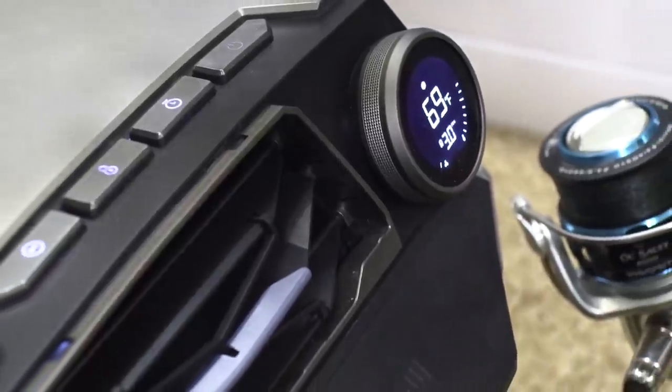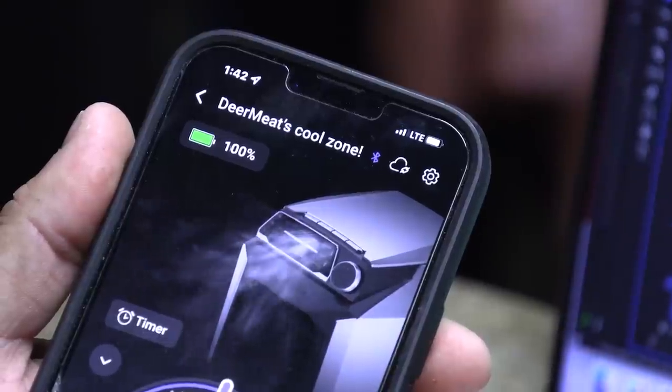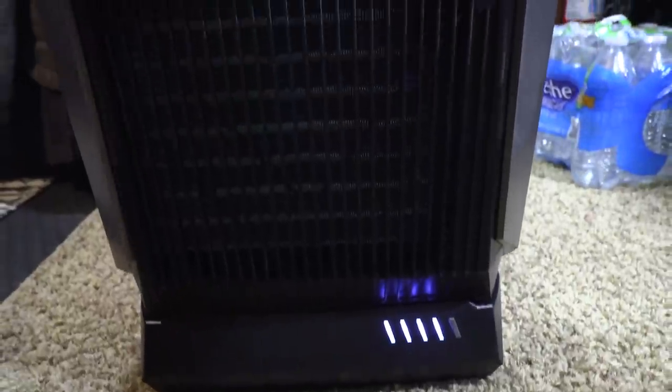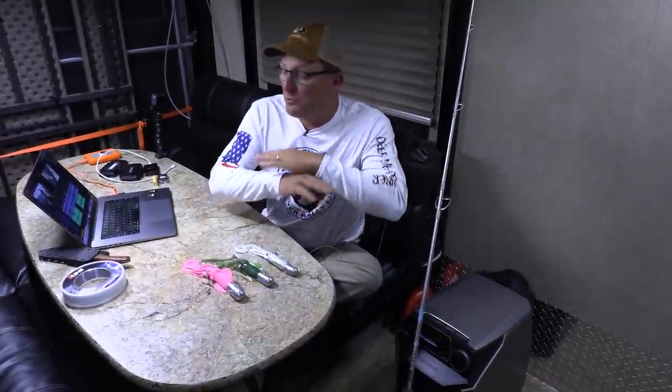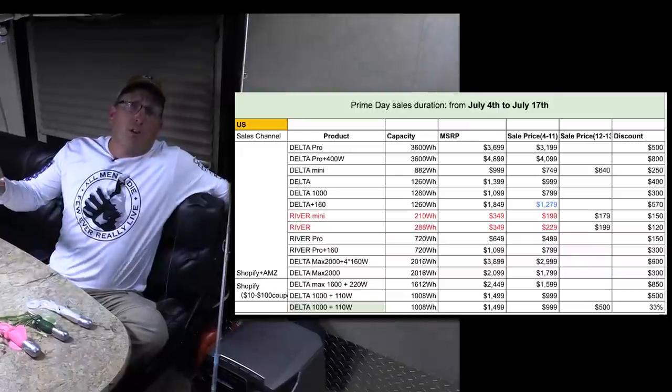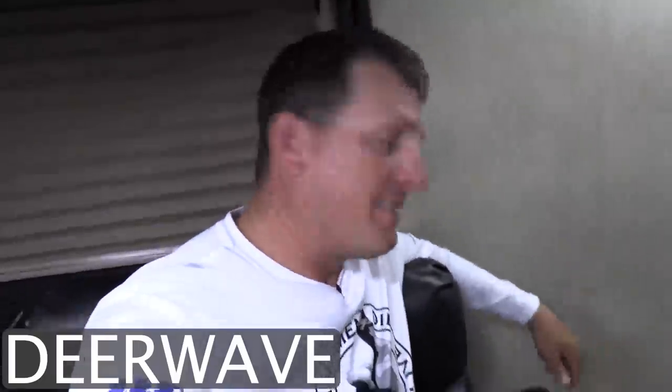I want to mention EcoFlow. EcoFlow is a company that creates eco-friendly power solutions for outdoor adventures. They have this awesome portable AC unit that I've been using all over the place - it lives back here in my garage. I don't have AC in my garage, so it keeps me cool and happy. They're having a prime day sale right now - some products are up to $900 off, other stuff up to 50% off. Use discount code DEERWAVE to get $50 off the new EcoWave portable AC unit. Check out the links in my description.